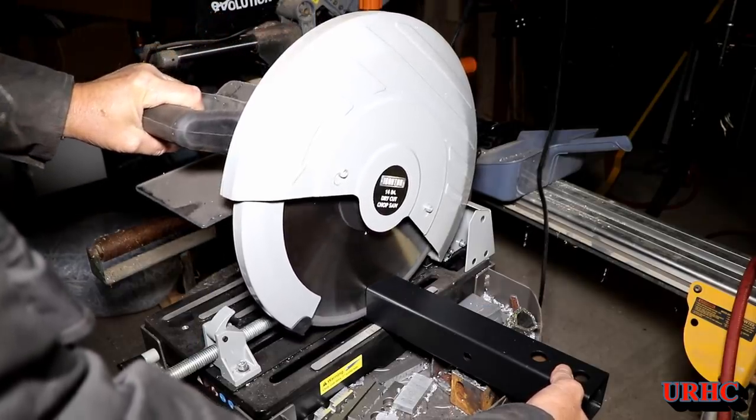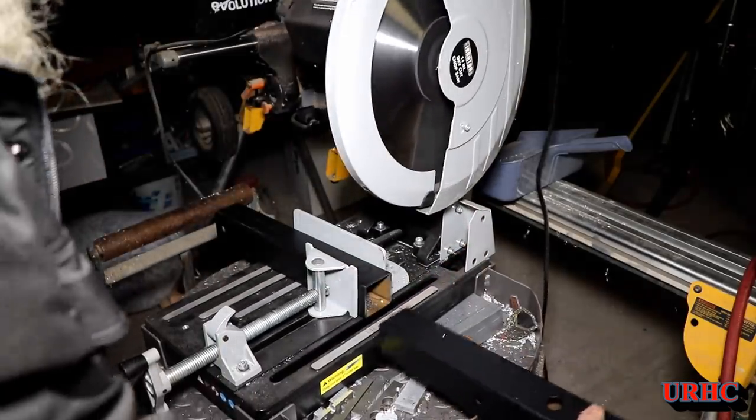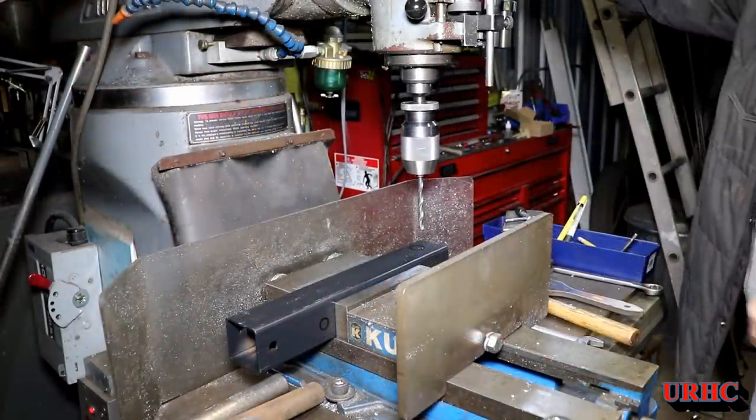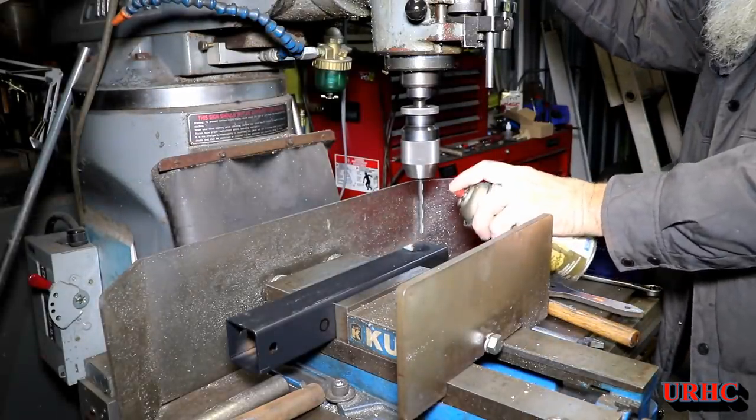This is the cold cut saw I got from Northern Hydraulics. I have to say it's not the best saw ever — the blade has lost a tooth and has some chipped teeth — but it still cuts, so I'm using it.